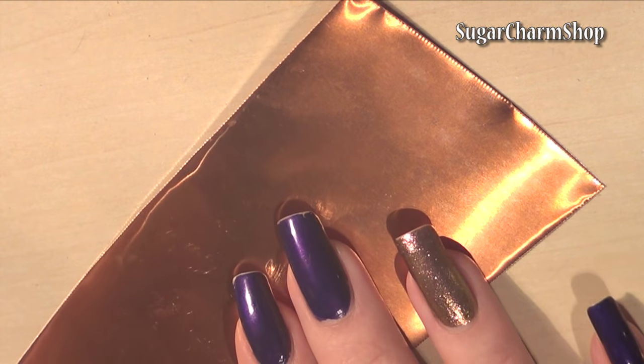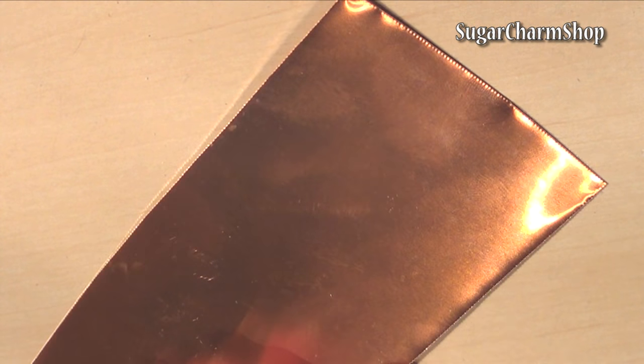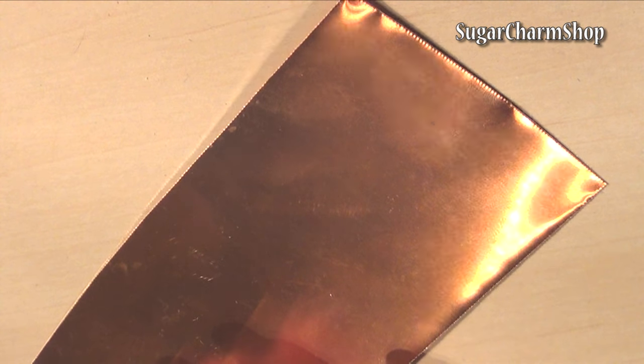For the pots and pans I'll be using copper and my soldering supplies, but if you don't have this you can also use cardstock paper or something similar. You can make it look pretty much identical by using paper — the downside is that depending on the glue you use, you may or may not be able to bake those.